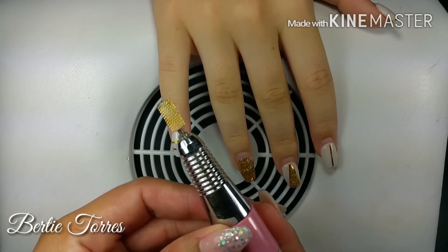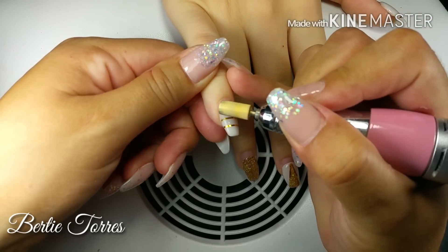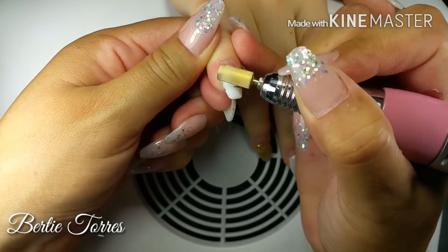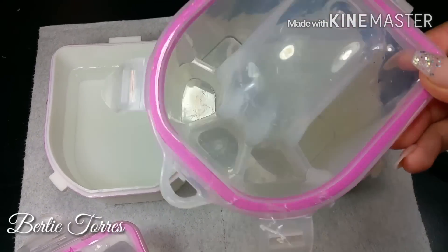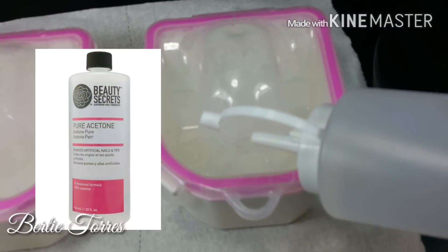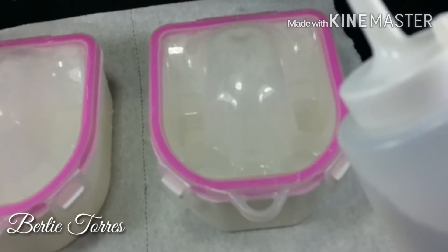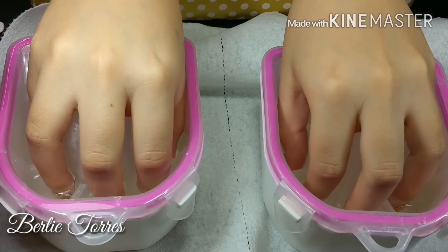Hello everyone! Today I will be working on these nails — they are over a month old and we are going to remove them. I first start using a coarse carbide bit, safely filing all of the acrylic off her nail. I wanted to get it as thin as possible, so I continue to trim down the acrylic just to the point where her natural nail is, because she wants to keep the length.